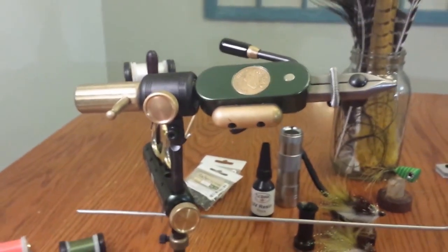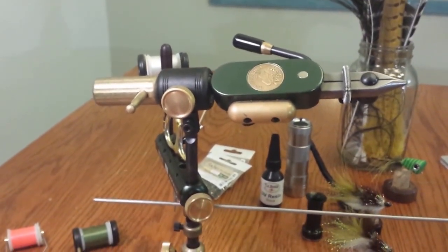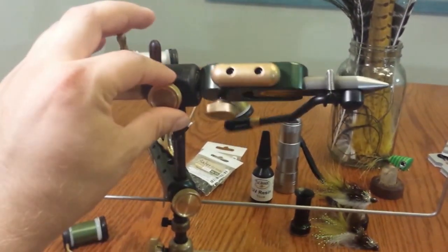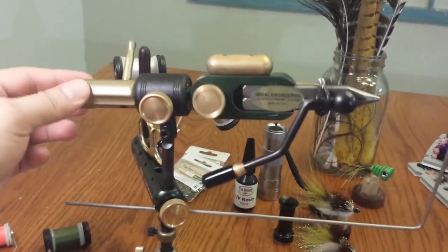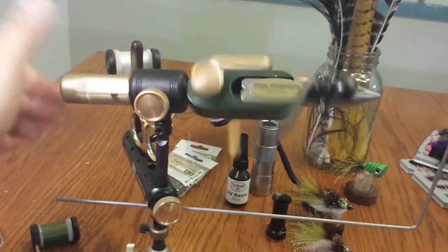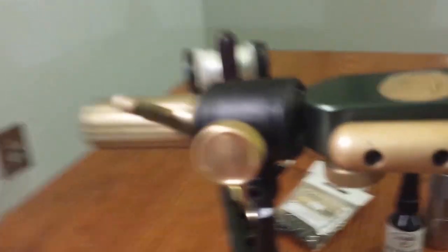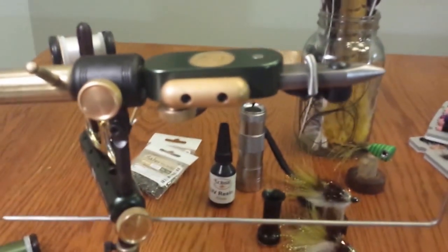The one thing that really sets this vice apart from many others on the market right now is just the great smoothness with which it spins and the consistent revolutions, just over and over again. If you really need to do some serious spinning, this vice will just go and go and go. It's riding on ball bearings in there, and this thing is made in America.